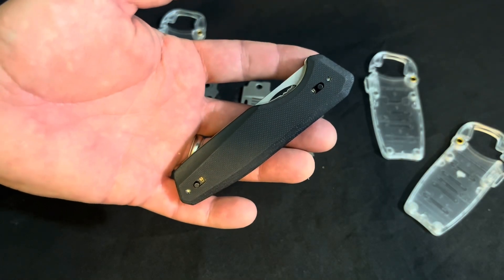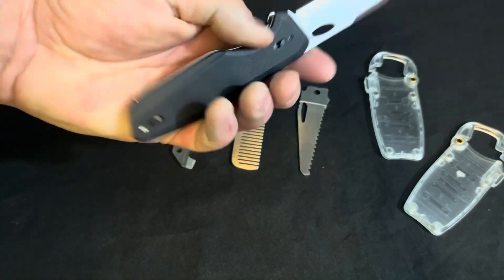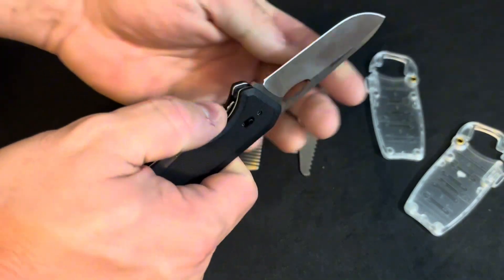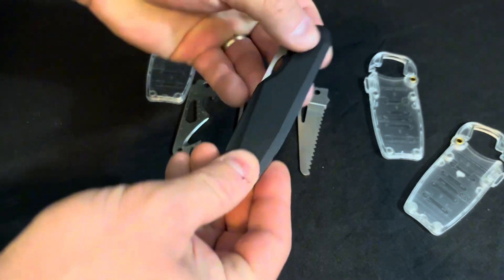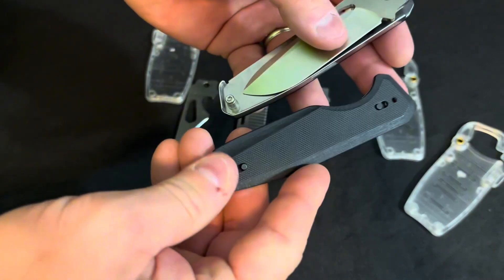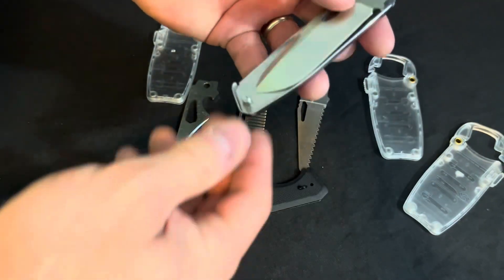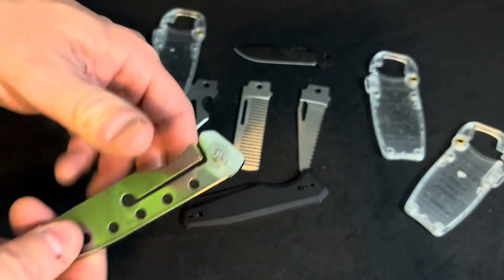Let's take a closer look at the upgraded Roxxon Fantasy — some places I've seen this called the Chameleon. This is a modular knife where you can pop off the scales with these two little tabs and then swap out for different tools.